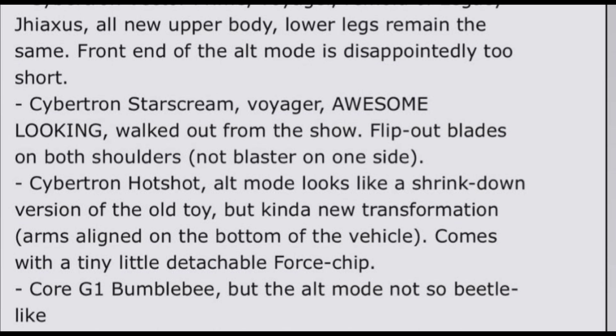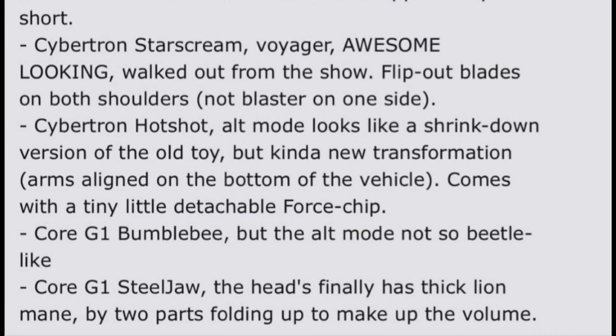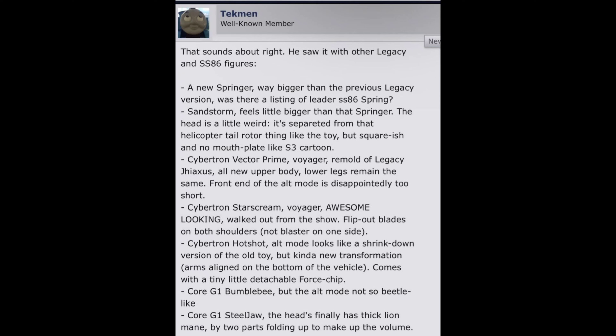Cybertron Hot Shot alt mode looks like a shrunk-down version of the old toy but with kind of a new transformation — arms aligned on the bottom of the vehicle — comes with a tiny detachable Force Chip. Then G1 Bumblebee, Core class — actually he's an A-level size class, a new class being introduced later this year for Studio Series, in between Deluxe and Core. And Core class G1 Steeljaw — the head finally has a thick lion mane made by two parts folding up to make up the volume.